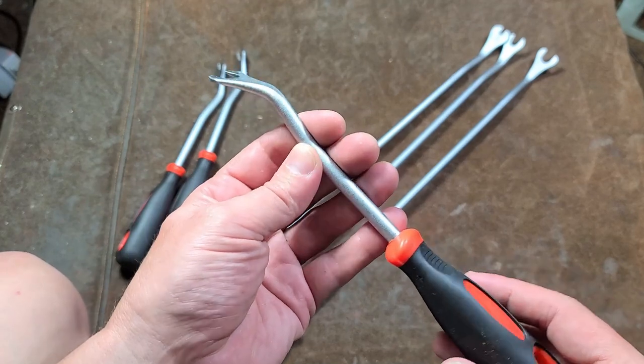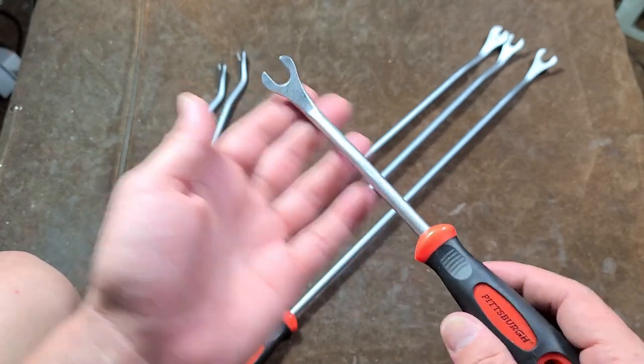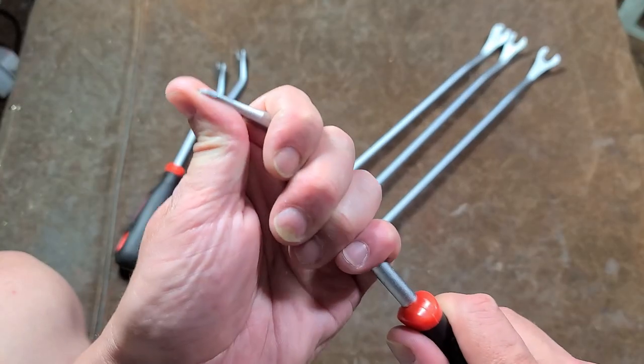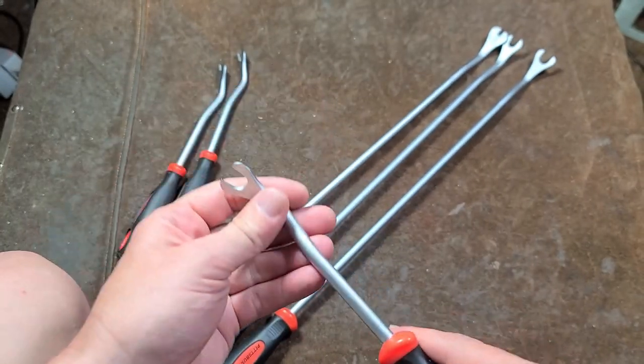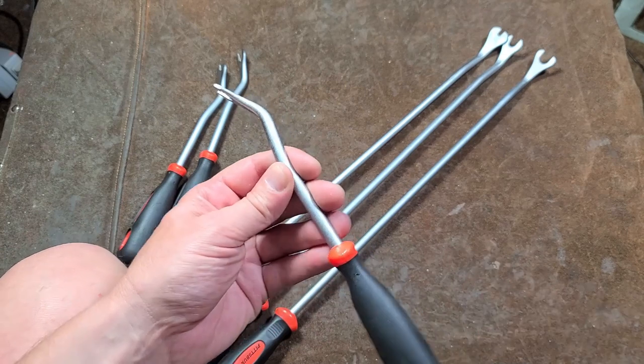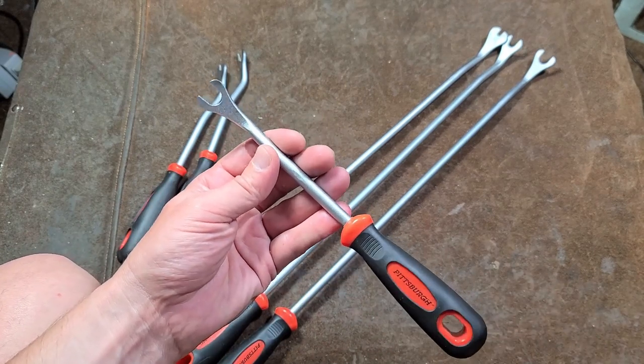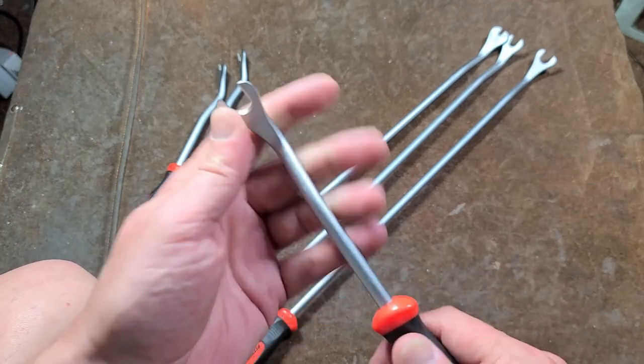I've actually collected up most of the Harbor Freight ones, so I'll do a video just comparing all those. But these are the stronger metal tools for plastic rivets — they're for getting all the interior plastic panels off, door panels, interior trim panels, those types of things.